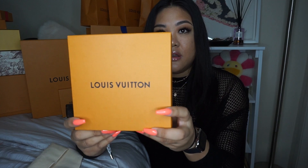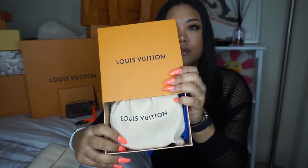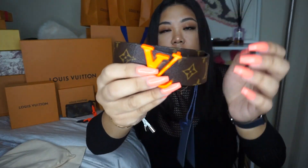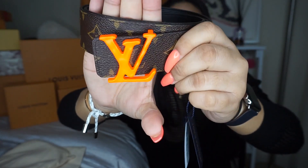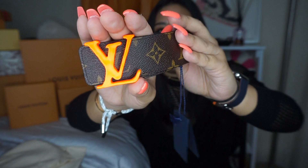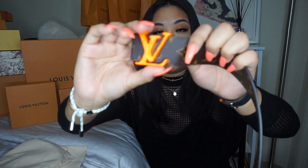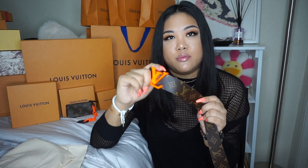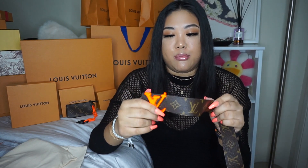And then we have this — you can probably tell by the shape what it is. It is the logo belt with the orange buckle. The buckle is a little wavy, so it's not that straight clean style they usually have — it's wavy in orange. It has the canvas, and this buckle is removable so you can flip it to the clean black side. Because it's removable, if you have other belts with that function, you can swap them — my husband has the Eclipse monogram so we could probably use it on there too.